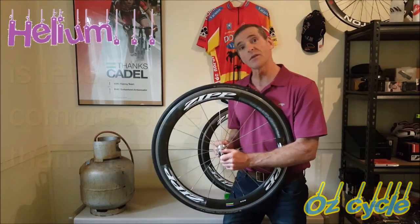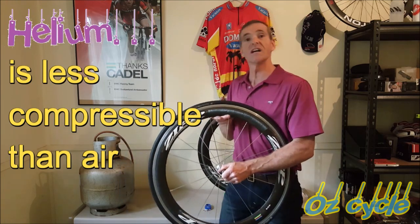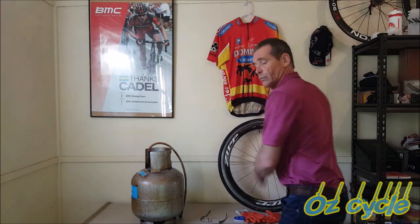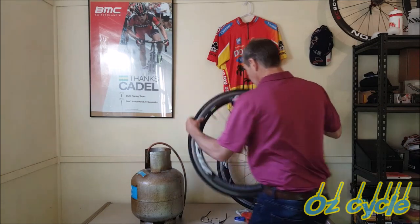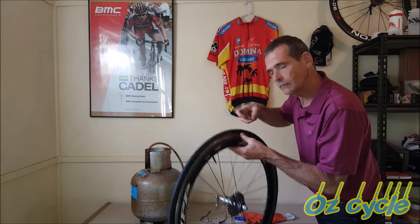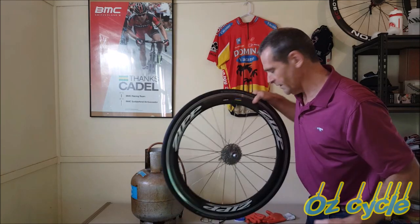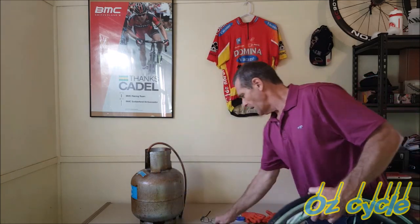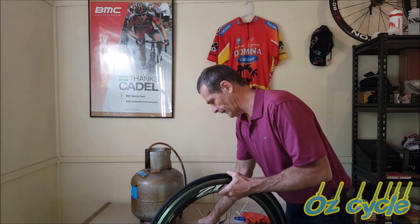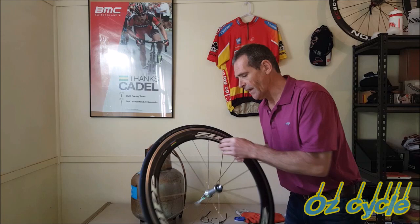Here's another fact about helium: it's less compressible than regular air, which means when you pump your tire up to 90–110 pounds per square inch, it's going to give you a harder ride. Also, one thing I noticed — the rear wheel and the front wheel are actually going down already. It took about 40–45 minutes between doing one wheel and the next, and pressure is already dropping. We'll leave it for another hour or two.